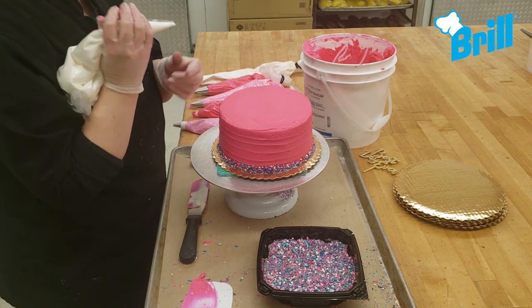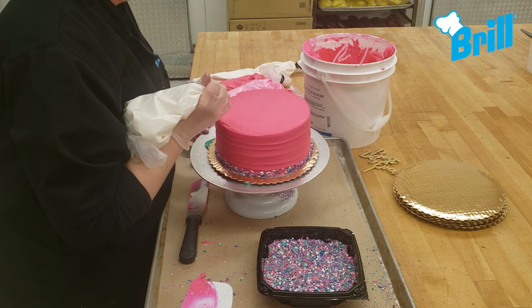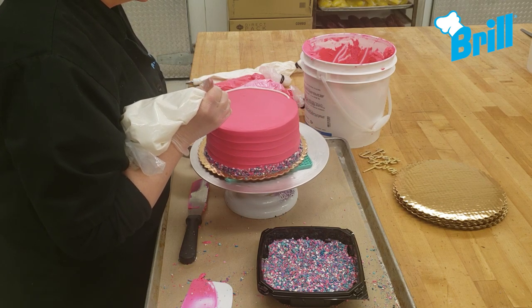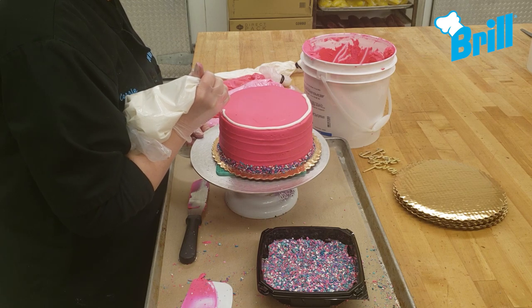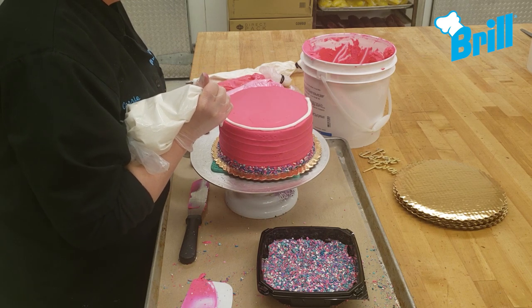Next, add drizzle to only one half of the cake. I am using white and glossy that has been thinned down with some glaze and shine. You may need to heat your bag in the microwave for 10 to 20 seconds to get a good drizzling consistency.